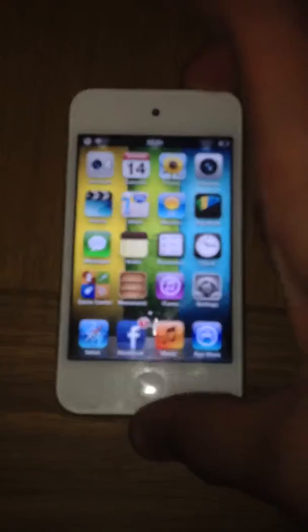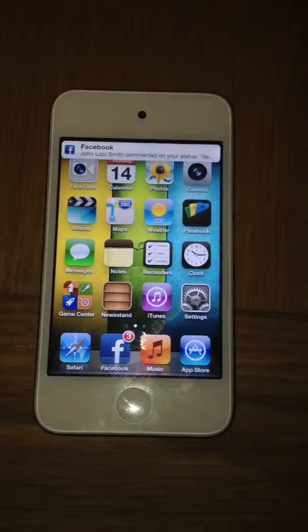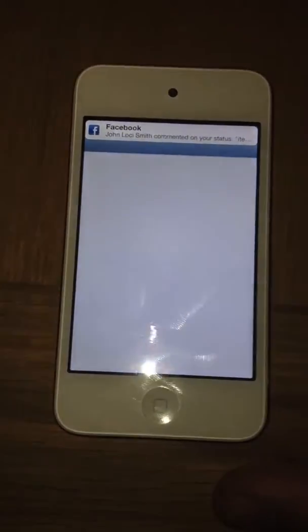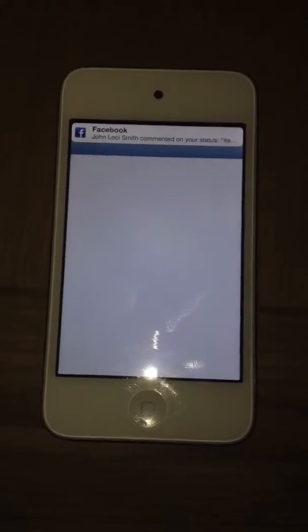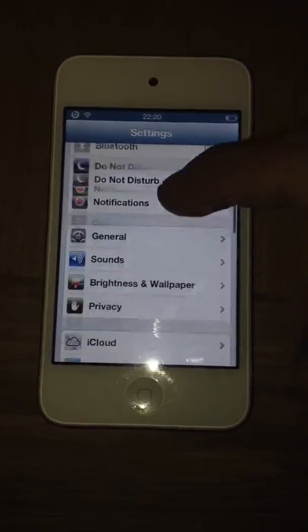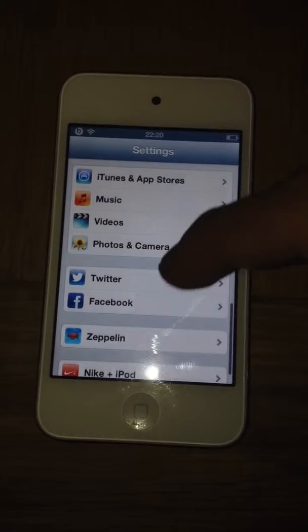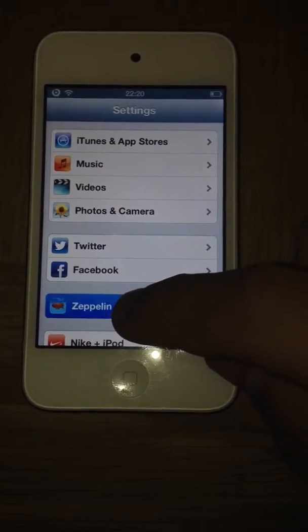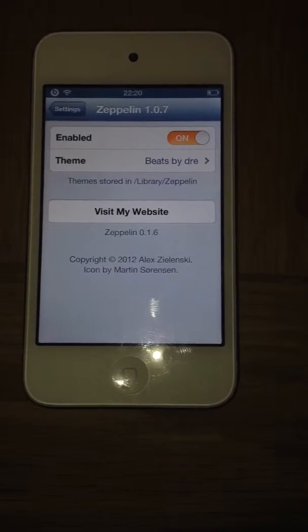You'll be brought back to your home screen, and then I'm going to show you what to do next. So, guys, you'll be brought back to your home screen, and then you want to go ahead and go into Settings. Open up Settings and scroll down about halfway, and you will see Zeppelin right here. Just click on that, guys.